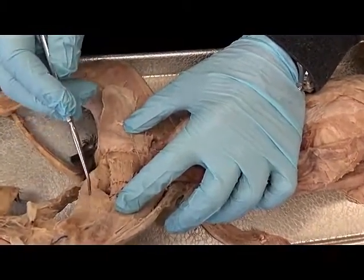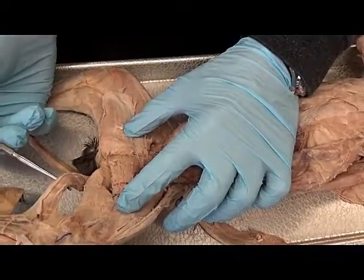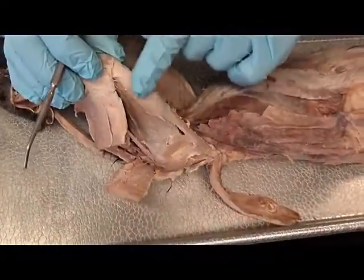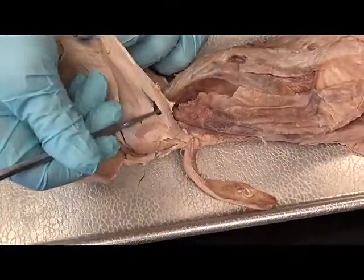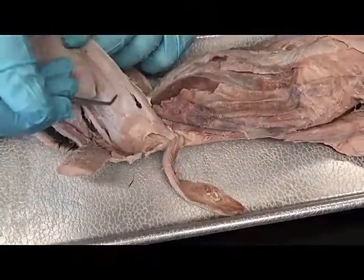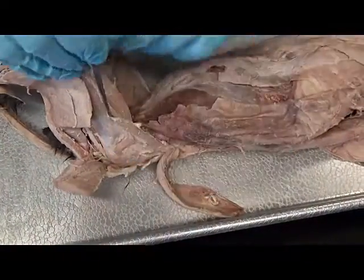Then here we would see semimembranosus, semitendinosus. We come up into the anterior leg — right here is the tensor fascia latae. Would you go up into your gluteus max, right here, and we move that out of our way.